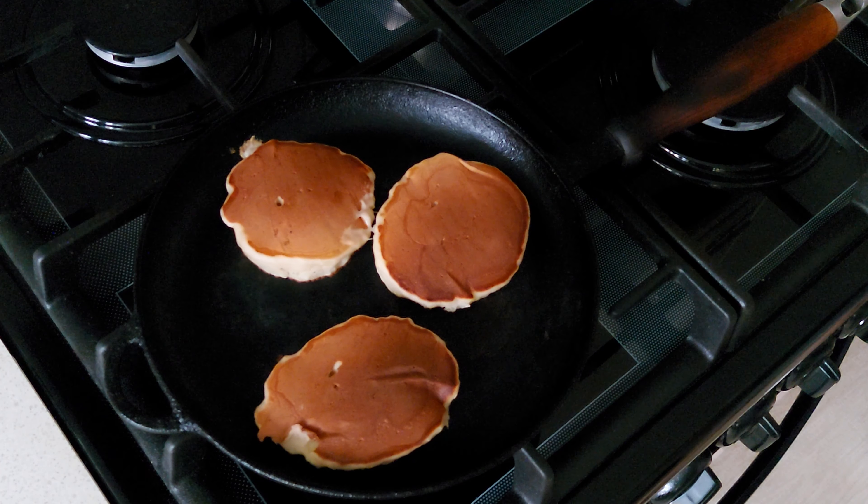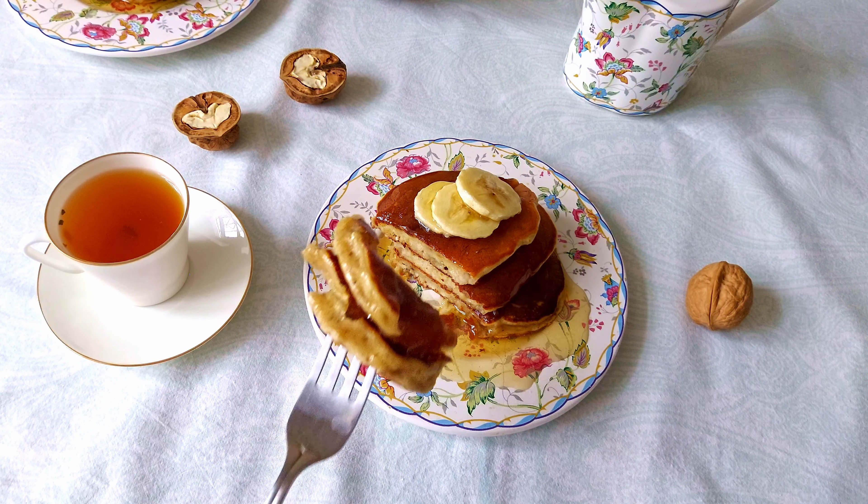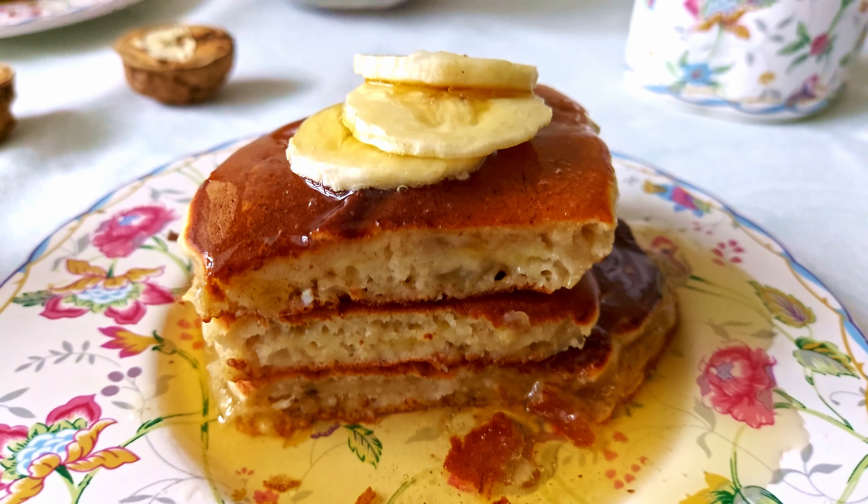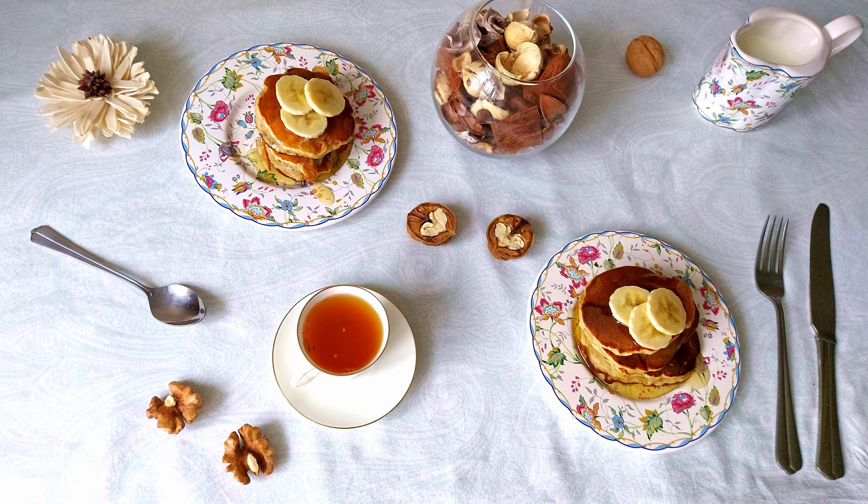Pour the tea. Mmm, looks delicious. Let's try it. The taste is very delicate and pronounced. Very yummy! Subscribe to my channel and smash the like button. Try making these pancakes yourself and leave a comment about your result. I'll see you in the next video, in which I will show how to make super delicious sweet potato baskets with cheese and eggs for breakfast.